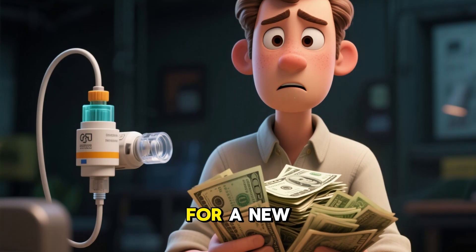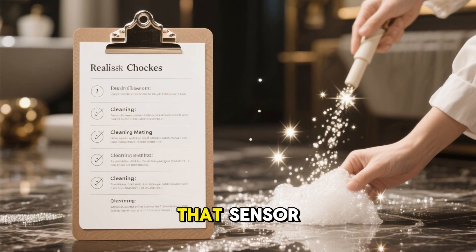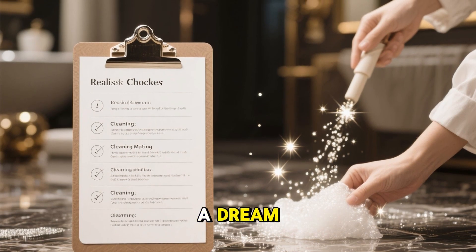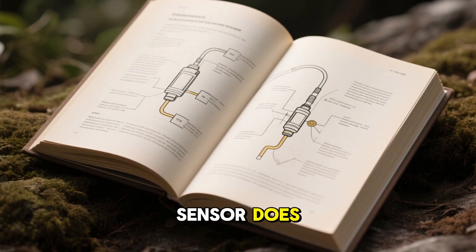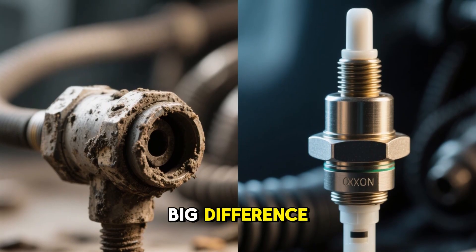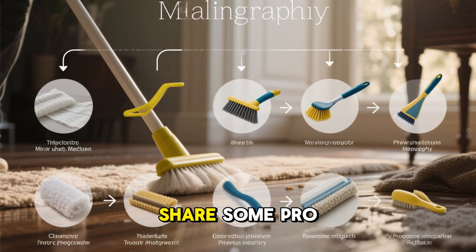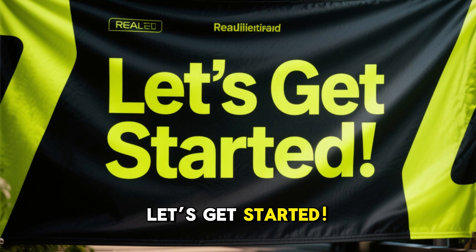Instead of shelling out cash for a new one, I'm going to walk you through two proven methods to get that sensor sparkling clean and your engine running like a dream. Before we jump into the cleaning process, let's break down what an oxygen sensor does, why it gets dirty, and how cleaning it can make a big difference. Then I'll guide you step-by-step through both methods, share some pro tips, and answer the most common questions. Let's get started.